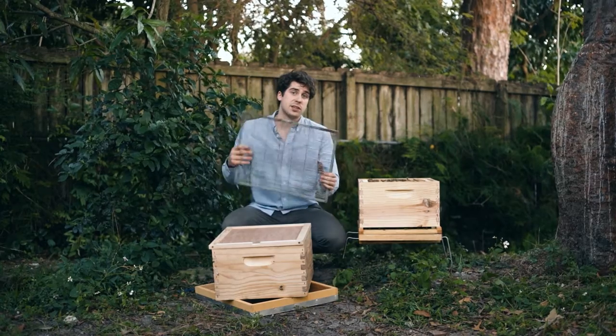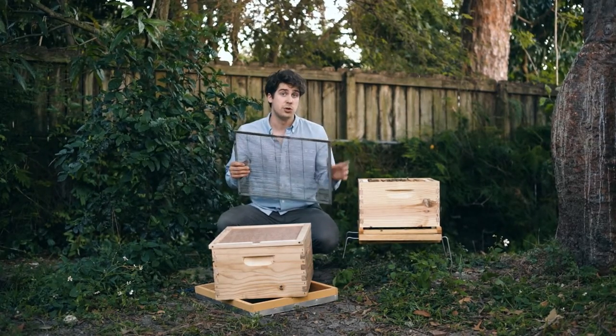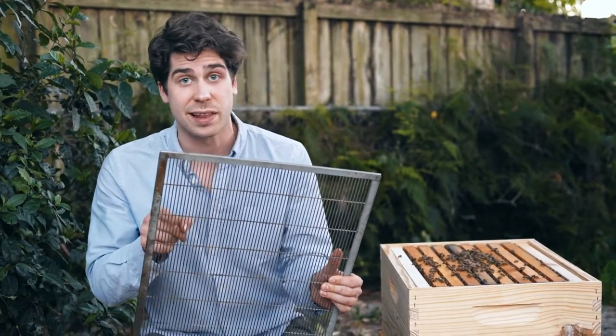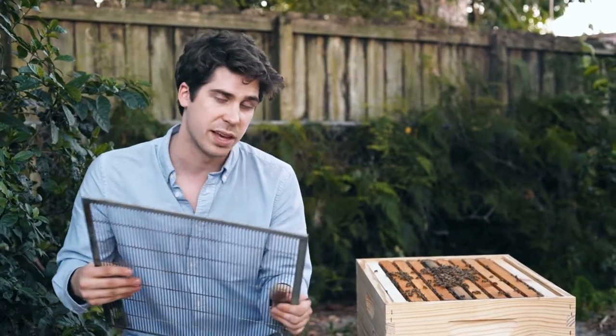It's important to place this queen excluder at least six weeks before you do your honey harvest. You want to make sure that this queen excluder is never bent, or else the queen will find that little gap and make her way up and start laying eggs all through your honey — and that's no fun.